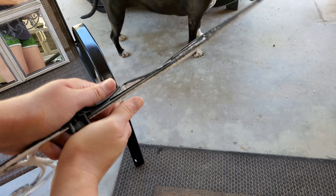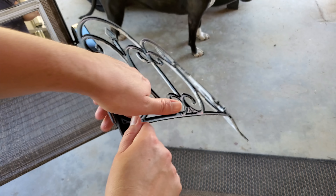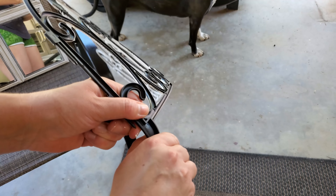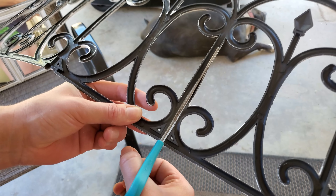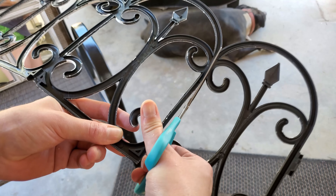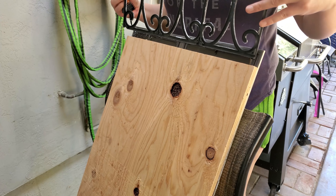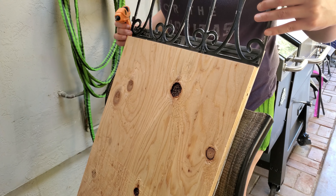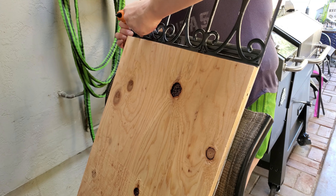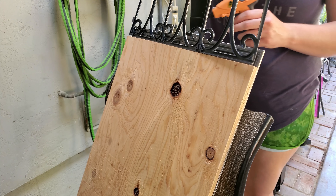The next day, after the E6000 between the mirrors and the board had cured and the paint was dry, I took that garden fence and began snapping off the bottom pieces that normally go into the ground. Then I took my scissors and cut off the excess piece of garden fence to make sure it fit and aligned with the top of my mirror. To attach the garden fence piece to the mirror, I had my mirror propped up on a chair facing me and took my hot glue gun, going in sections and placing hot glue directly to the back of the mirror sitting on top of that piece of wood.